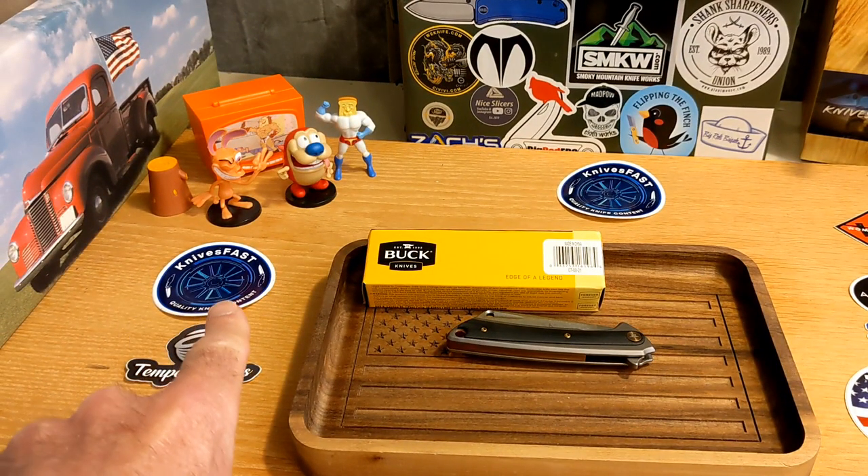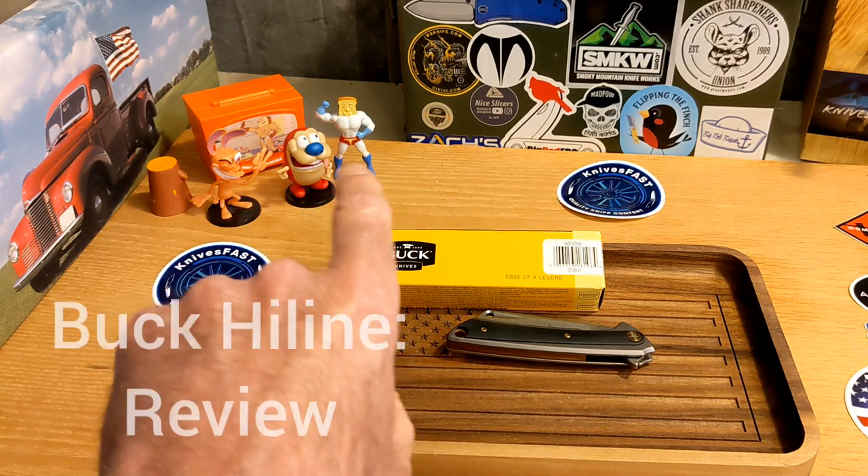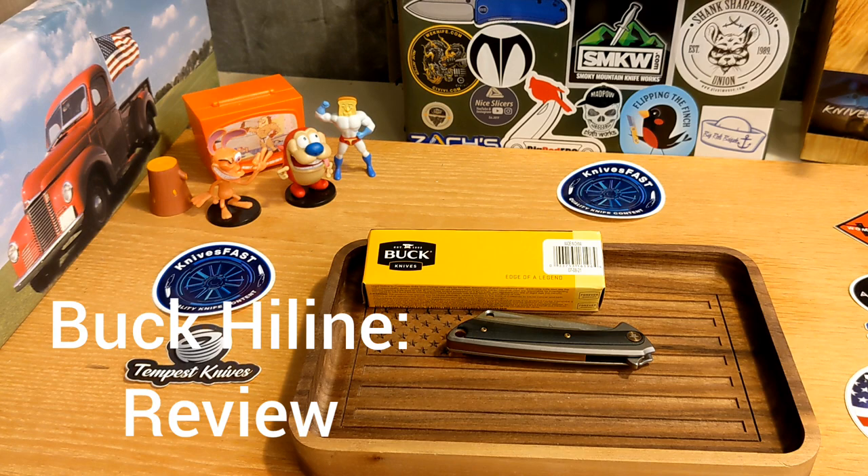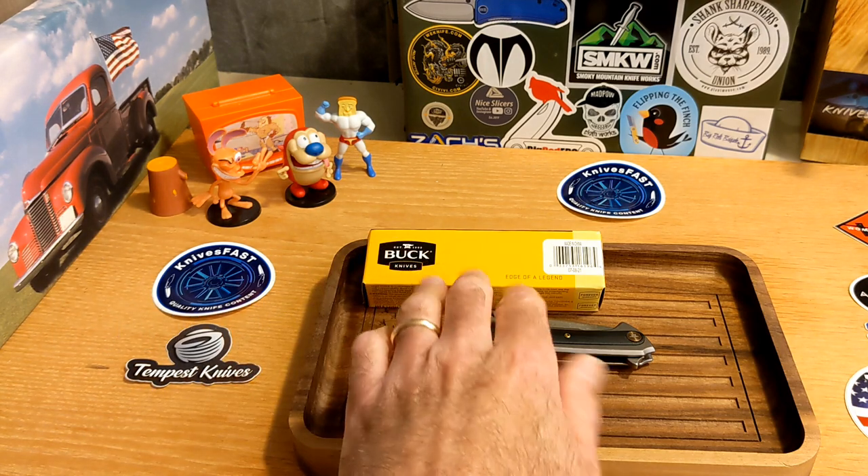Welcome back to the Knives Fast channel — say hello to Wren and Stimpy, Powdered Toes Man, Log and TV. Let's get started. I'm pretty excited for this review for a couple of reasons.